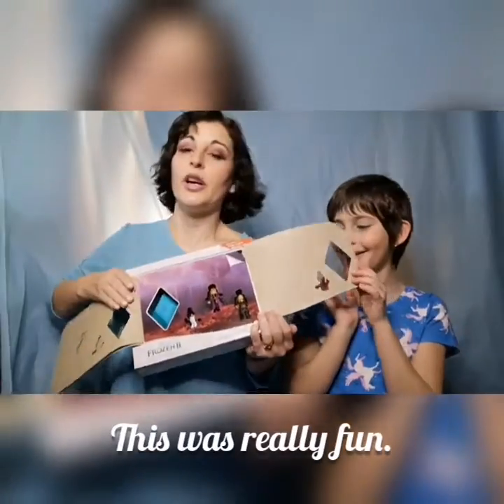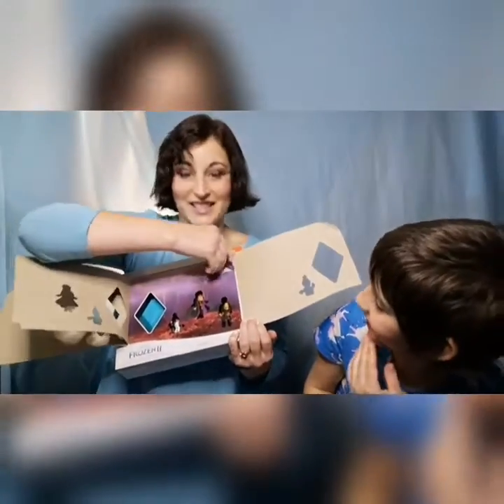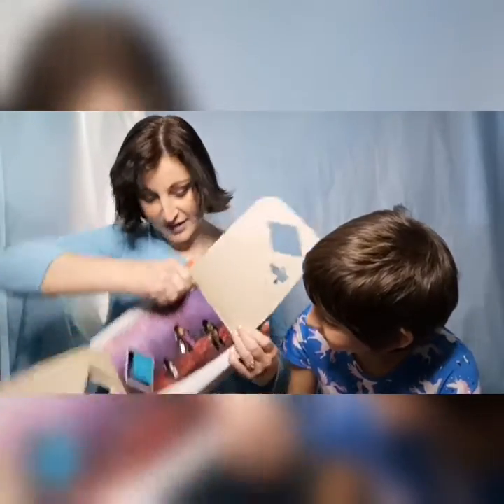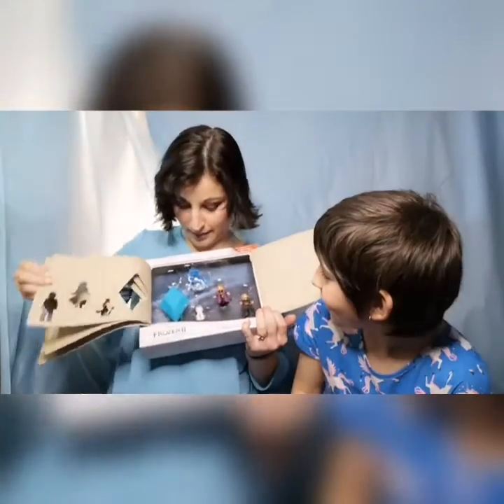And we have to peel from the top. Who do you think it's going to show up next? Oh, maybe — let's see. Oh my goodness, this is really cool! Here we go, ready — it's Nokk, the water spirit!